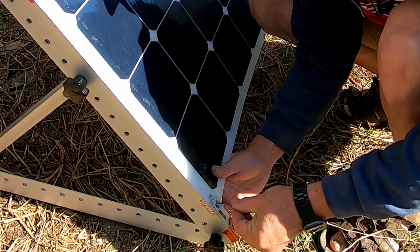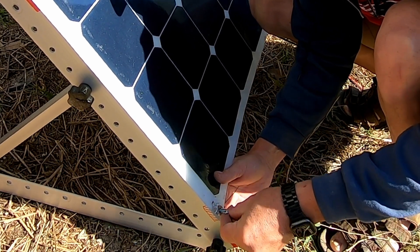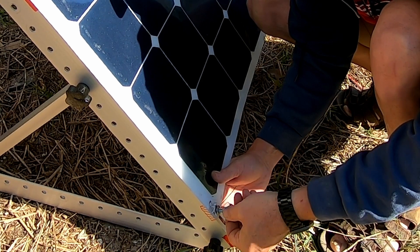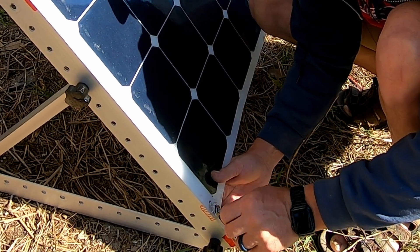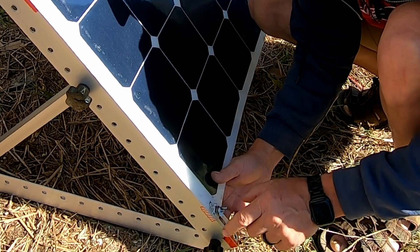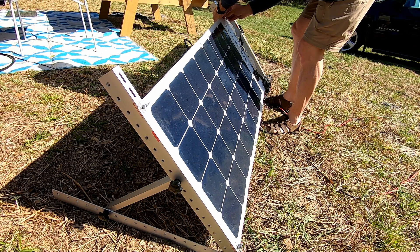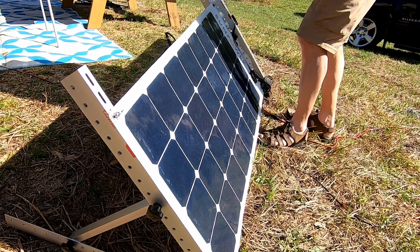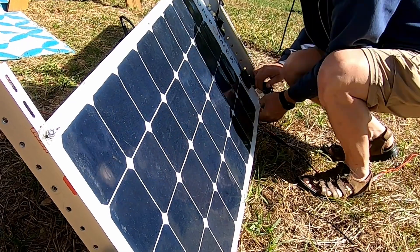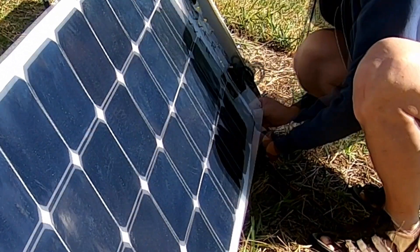If anybody's got any ideas on how I can simplify this whole process, let me know. I'm looking for some sort of a pin mechanism where all I'd have to do is pop it into each hole right through the panel. I don't know what the solution is going to be, but I know that this part of the setup is tedious, so there's got to be a better way of doing it.